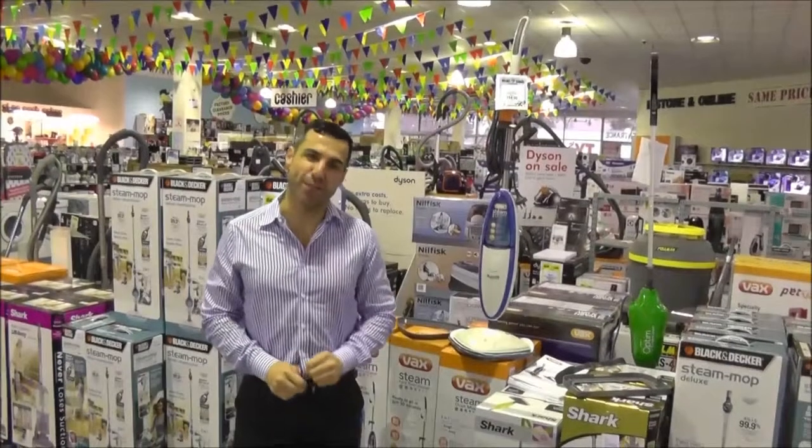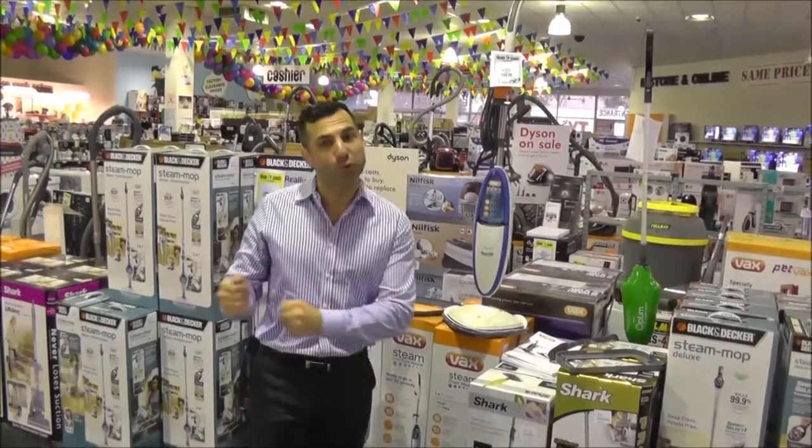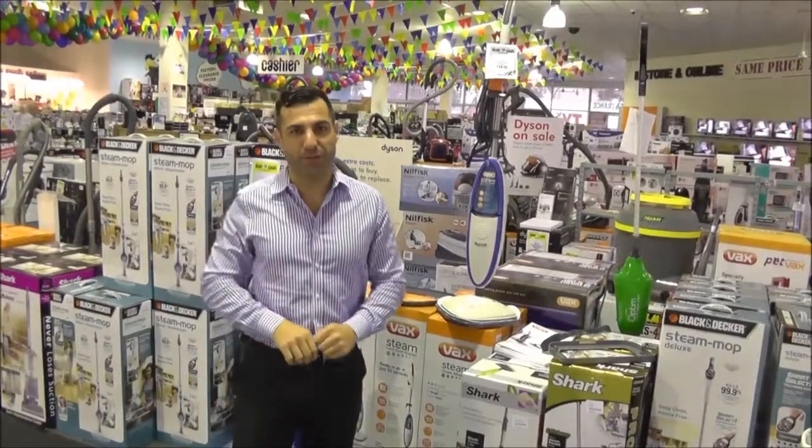Mark here, today to talk to you about the Vax Steam Mop. Ever thought about how you use a regular mop at home? You get the mop, you put it into dirty water, put it onto the clean floor, back into dirty water, and then put the dirty water back onto the clean floor.